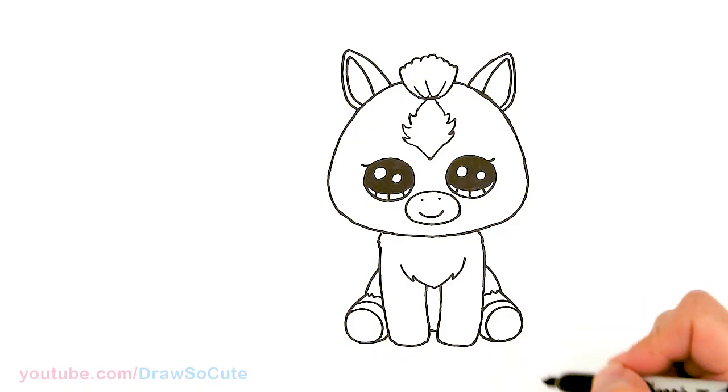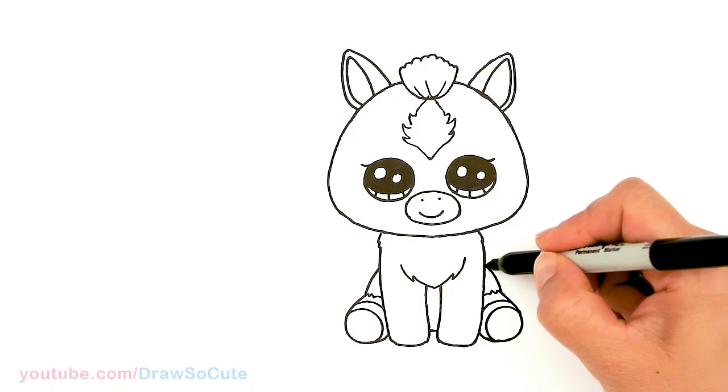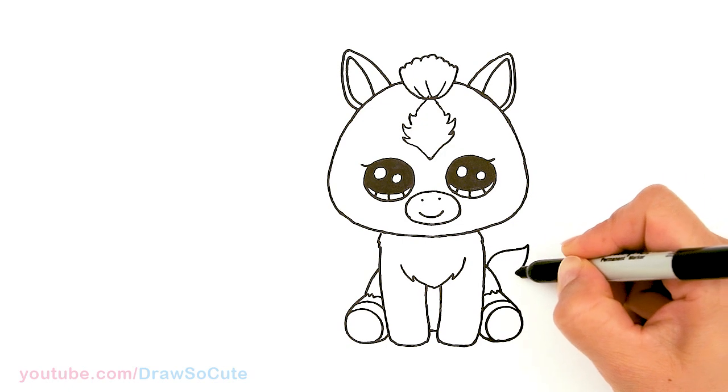Now that we have that in, let's come and draw the tail. I'm just going to tuck it right back here — say about right here — just draw a curve that comes out and bring it back in.